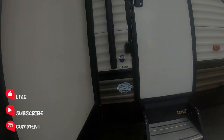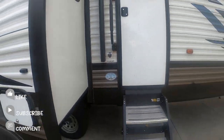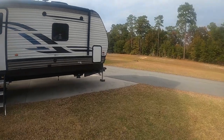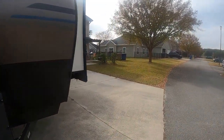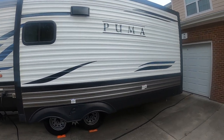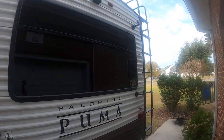All right, we're going to do a little review of our Puma Palomino 301 RL QS. That's what we got. Give you a quick walk around of this baby. We love this thing. We've been putting a lot of miles on this thing. I should have been counting, but we've been camping pretty hard this year.